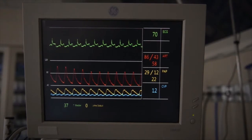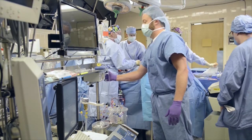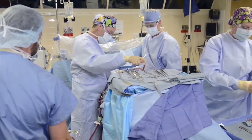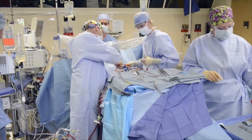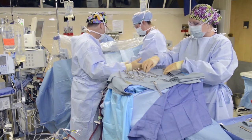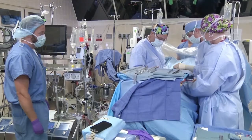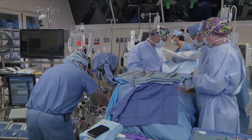Looks like the blood pressure's coming up. Let me know if you see a wire in the true lumen in the aorta. I do see a wire — it looks appropriately placed. Get that arterial line divided. Can we clamp? Heavy scissors. Go back on in the groin. Cool to 18 degrees. Ventilation's off.